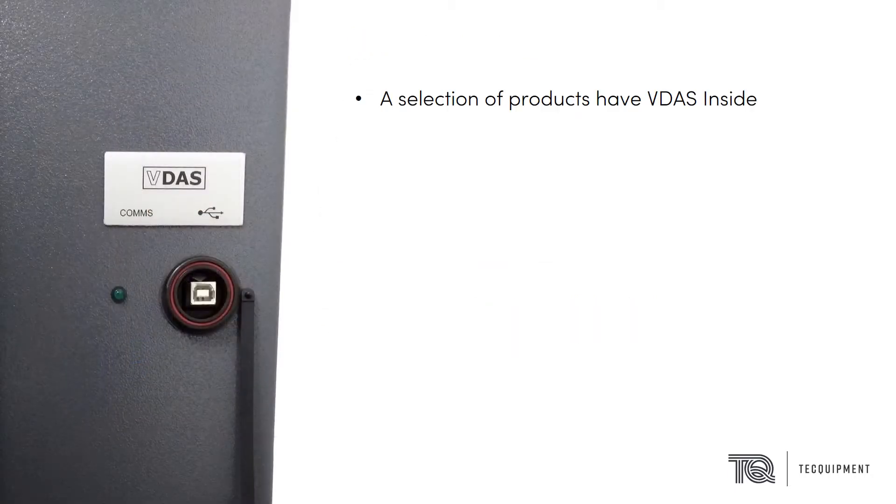A few of the Tech Equipment products come with VDAS inside. These products are connected directly to the PC with a USB lead without the use of a VDAS hub.